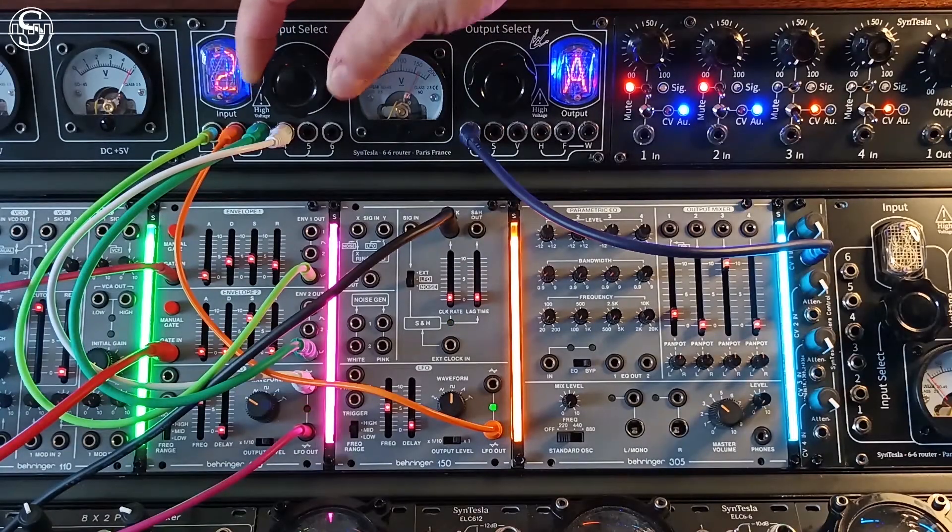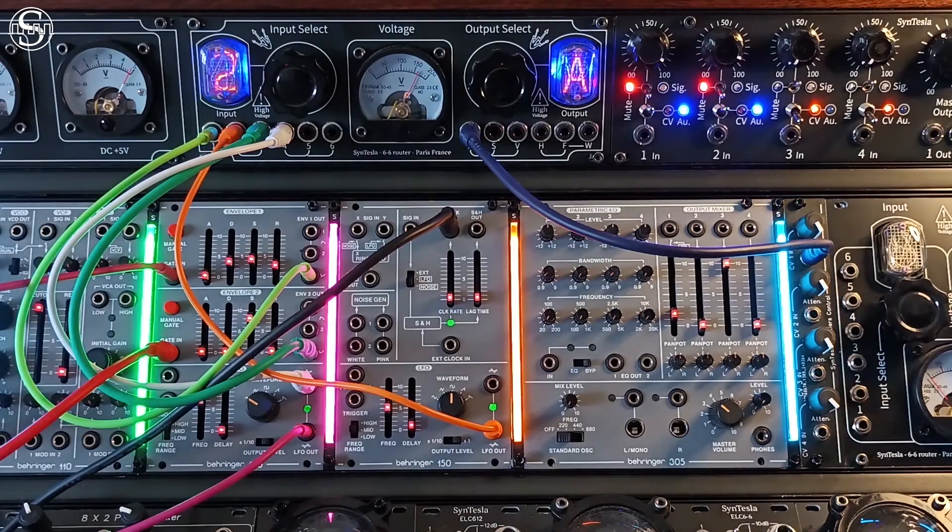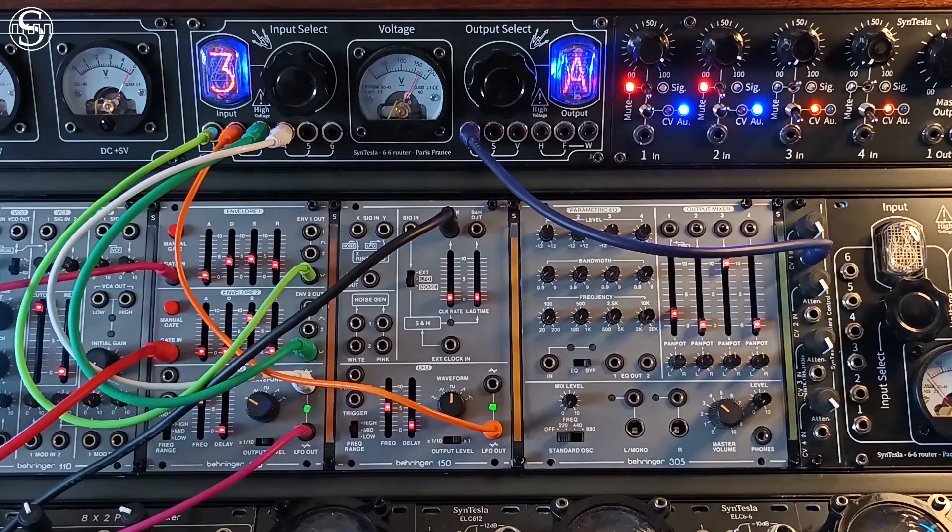Sintesla also offers a module that allows you to control up to four Frontiers modules by voltage control. This means you can control the flicker speed, intensity and timing of lighting effects, or the synchronization to the tempo of your music using an LFO, envelope or any other CV type signal.